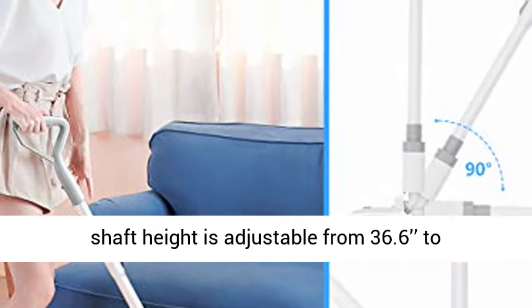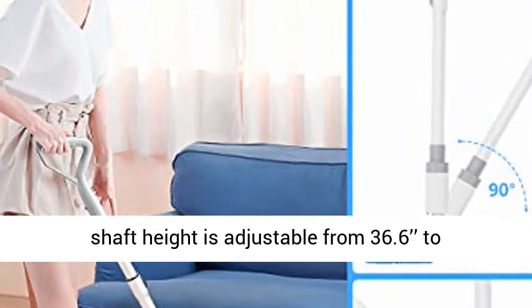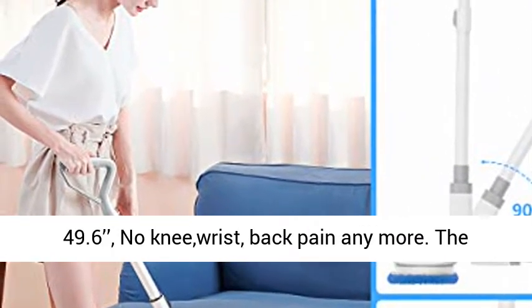The shaft height is adjustable from 36.6 to 49.6 inches — no knee, wrist, or back pain anymore.